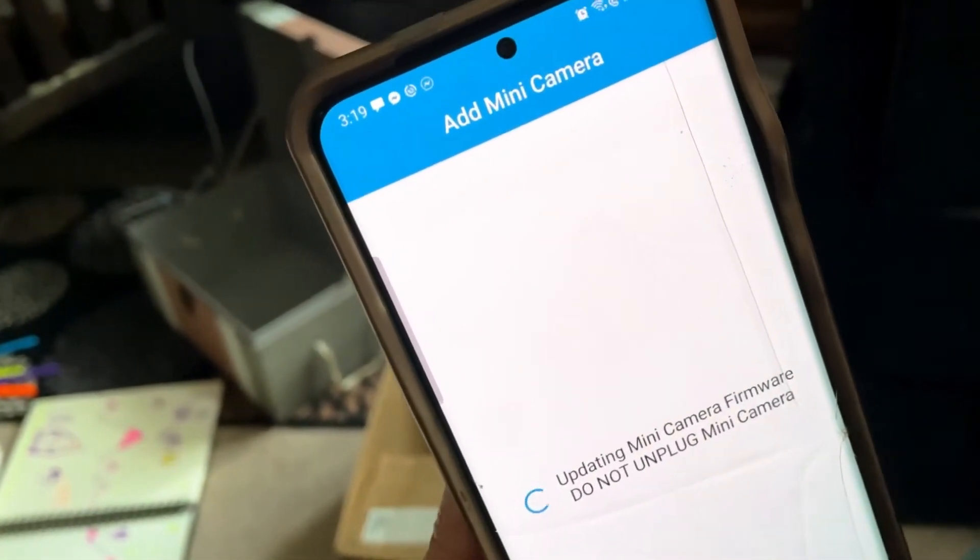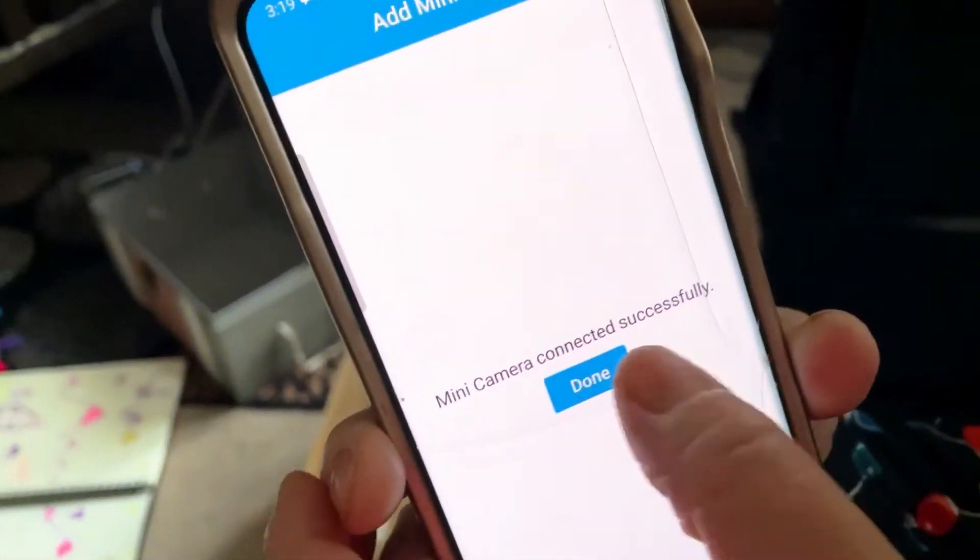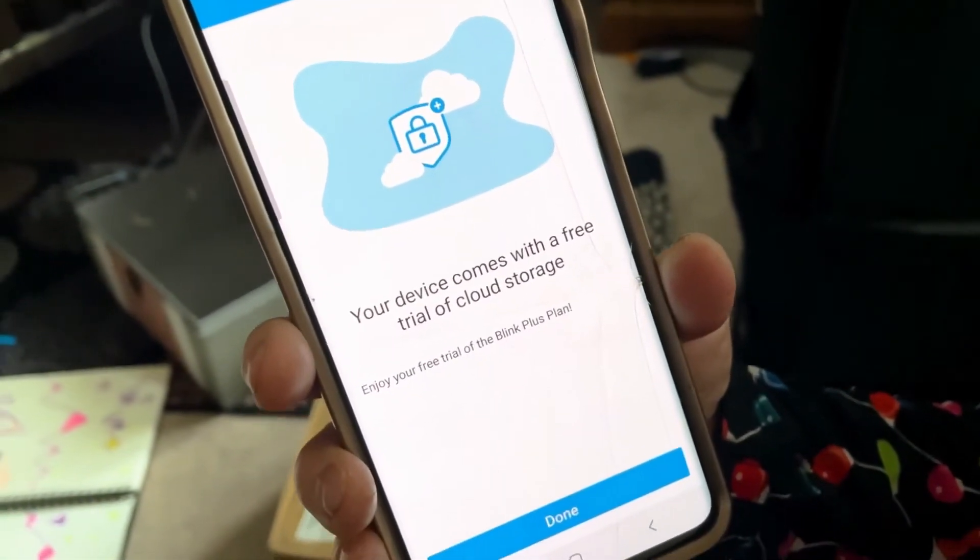It's updating — so this is updating the firmware. You'll notice on your device that the other light went out, going black for a bit. It's just updating the firmware, and then it goes to 'Done.' So now we have done — say done.